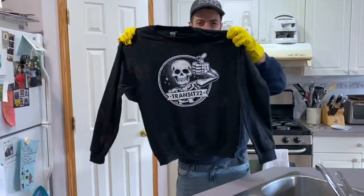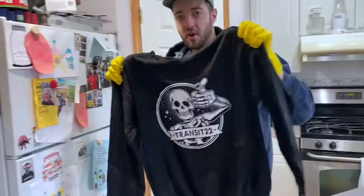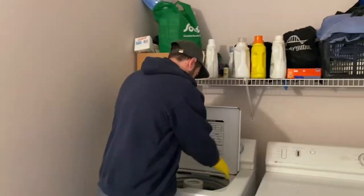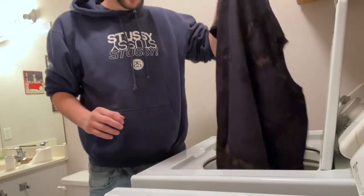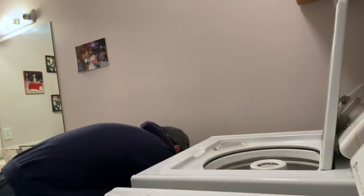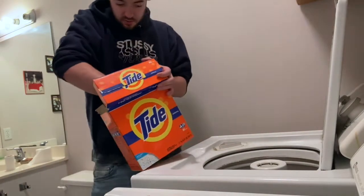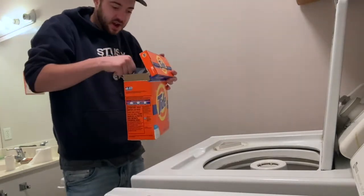Doing laundry with your merch — this is a whole other experience. Put it in the laundry machine. We'll check in later. Just got to put them through a light little load and then see how they turn out.